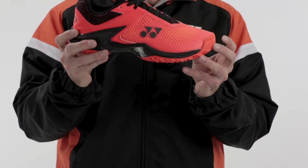So for 2018, we've taken a tour-quality shoe, we've made it lighter, we've made it more durable, and we've improved the cushioning. The Eclipsion for 2018 — again, another fantastic shoe from Yonex.